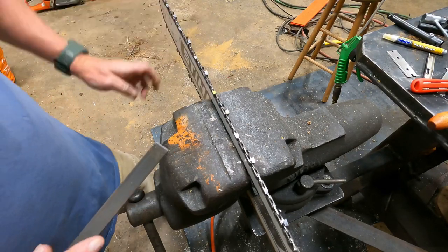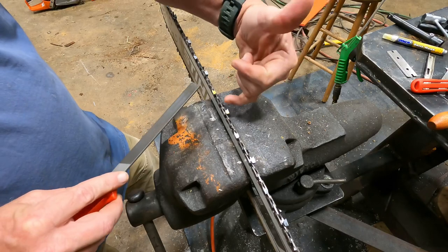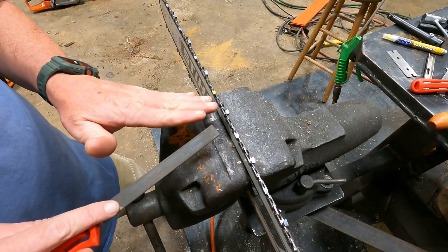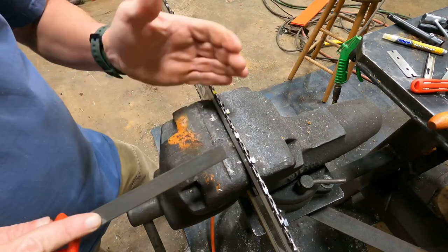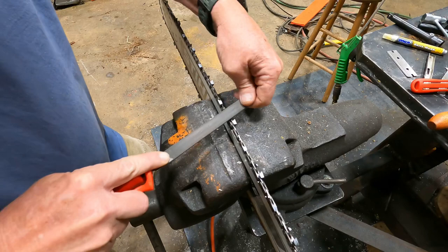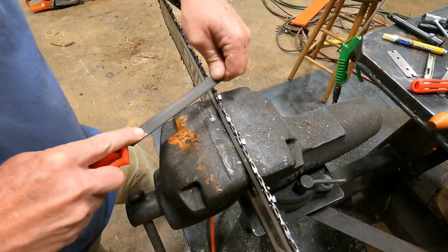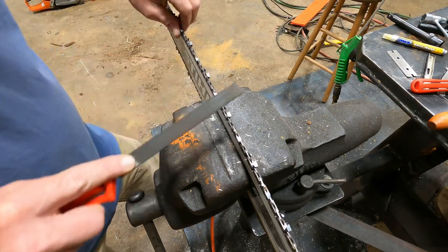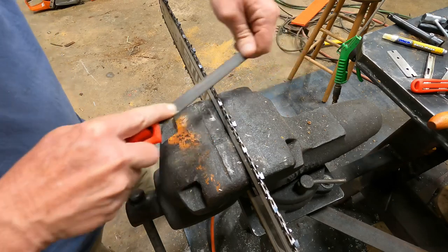Now I'm going to hit the rakers, or depth gauges, or drags — whatever you choose to call them. This file has a rounded side on it, so if you let it slip back into the tooth, it won't damage the tooth you already sharpened. I'm going to go two strokes, and on the second stroke I'm going to kind of roll off the front of the raker just a little bit.